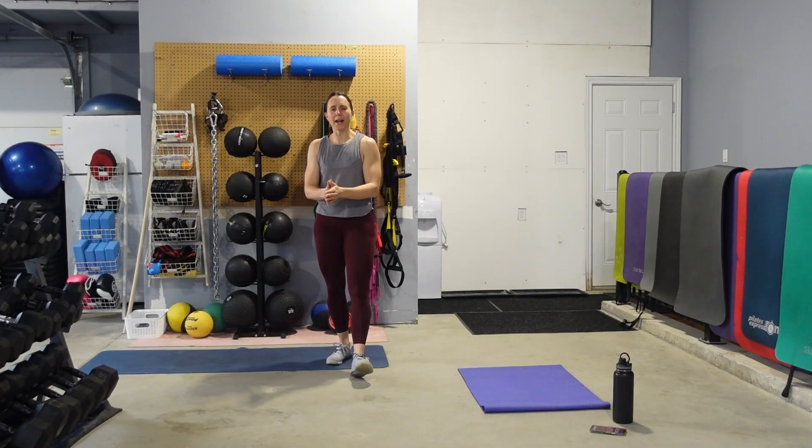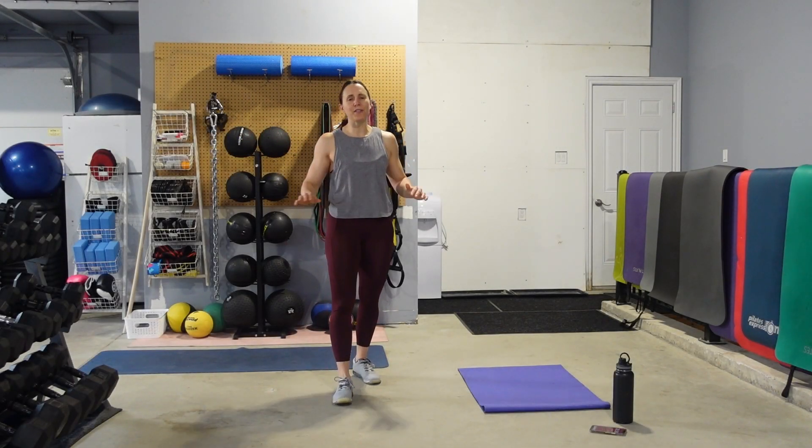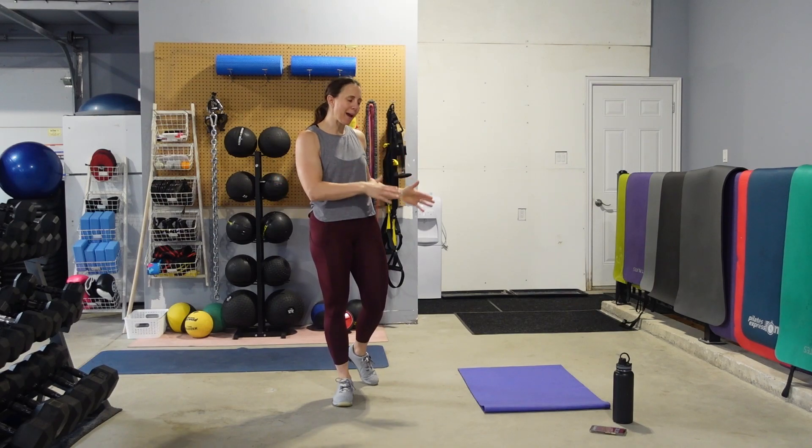All right, so we've got your cardio and core conditioning. Everything is body weight today. The only thing you need is a mat and some water, and we're going to get ourselves warmed up.